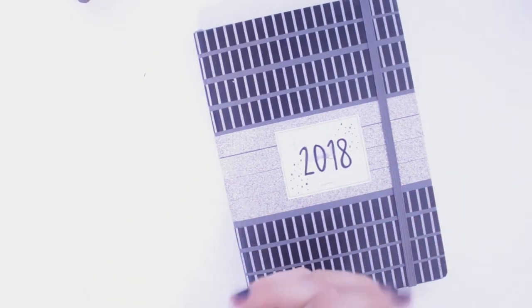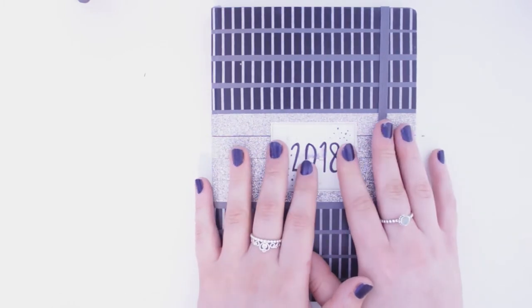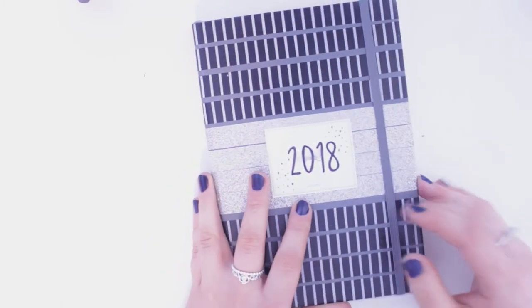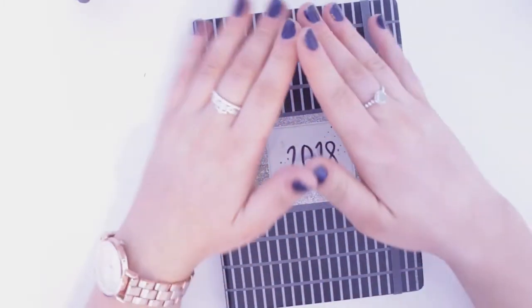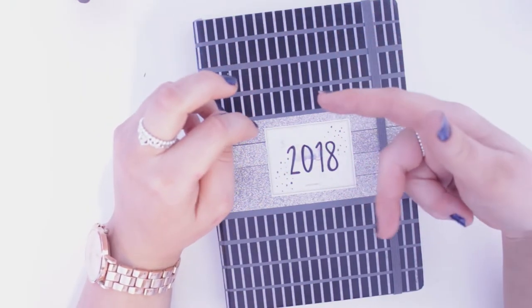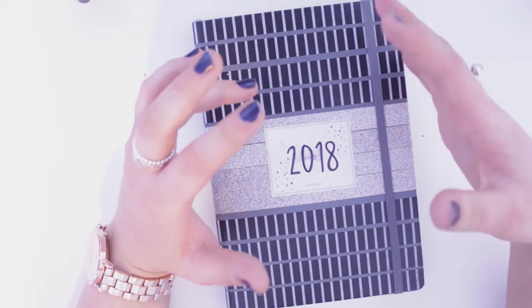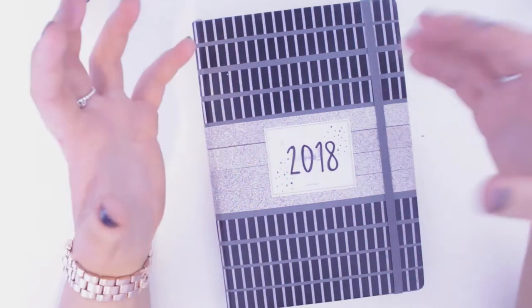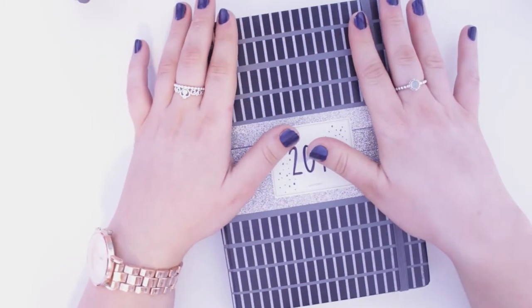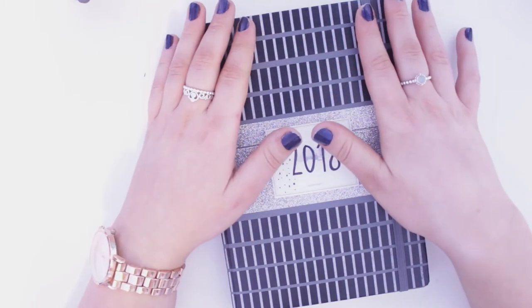Hi guys, welcome back to my channel. I'm going to be talking you through my bullet journal supplies — what I use inside the journal, like all my pens and stuff. I don't use a lot of products that other people use; I pretty much just use one type of pen, one type of fineliner. So if you guys are on a budget, this would be a really good video for you to watch.